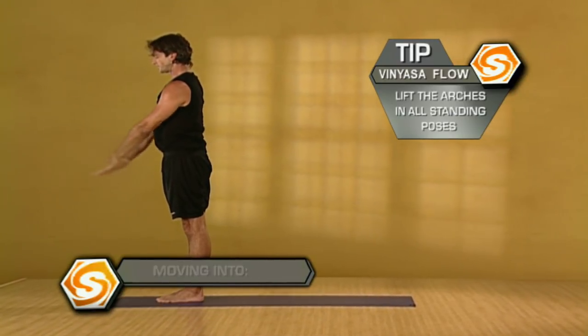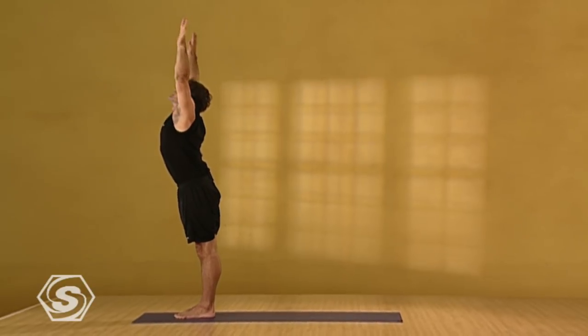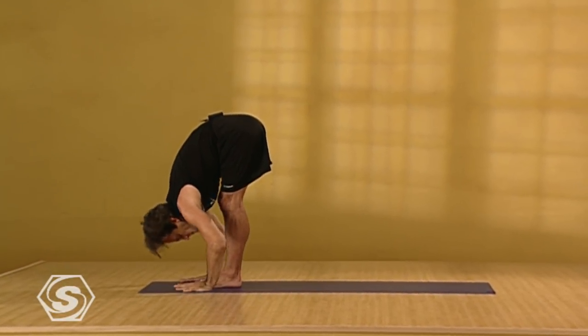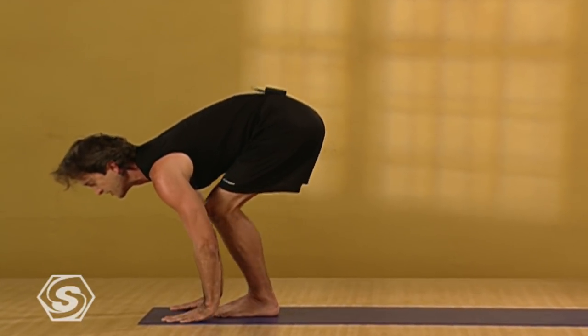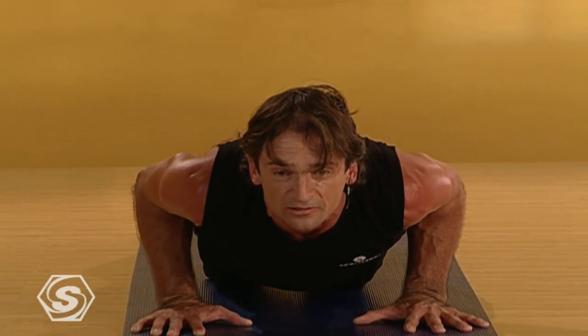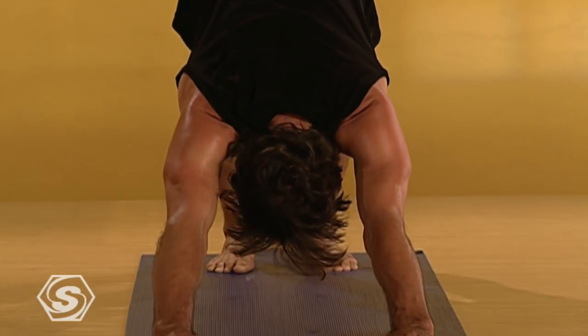Once again, sun salutation A. Inhaling, reaching out and up. Exhaling, swan dive forward, extending, expanding through your torso as you fold in. Inhale, extend forward lengthening. Exhaling, step or jump back, slowly lower down to the push-up pose. Inhaling, roll over your feet, press down into your feet to firm your thighs up off the floor. Exhale, back downward facing dog.